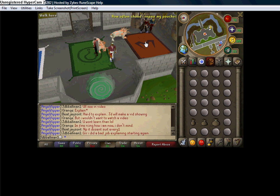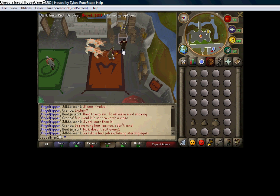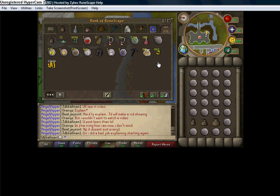Unless you're 90 plus Agility, you can have above 0 kg weight since the new update to Agility. I'm going to start out slow and simple, because some of my friends wanted to know how I use Mouse Keys and how I RuneCraft so quickly.